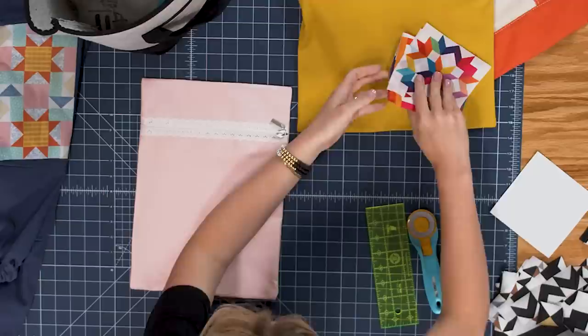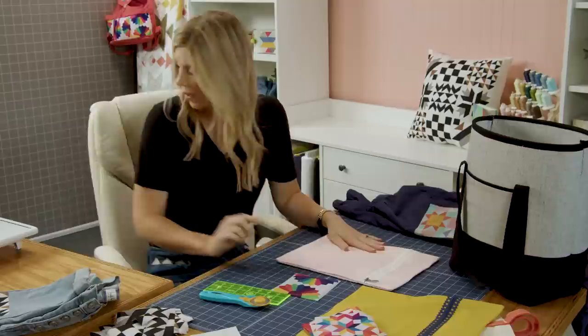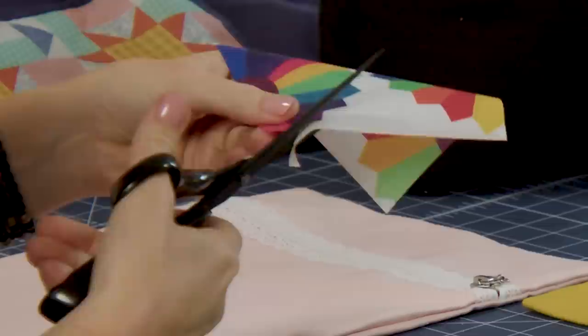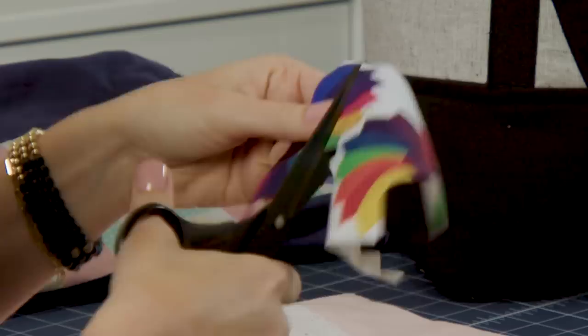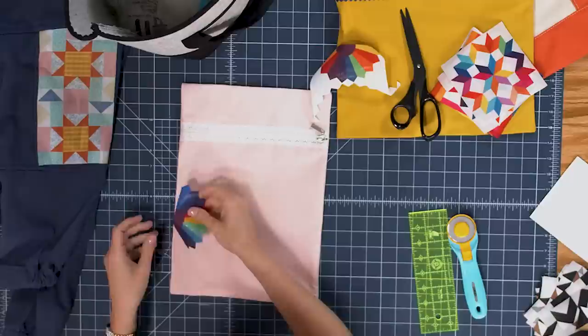I've got a few different tote bags but I think I'm going to start with this one. I love this Dresden block that we have in our pack, so I'm going to grab some scissors and just cut this out right along the edge of our Dresden. I just want you guys to see that this is really all about your own creativity — there's no limits to what you can do with this.